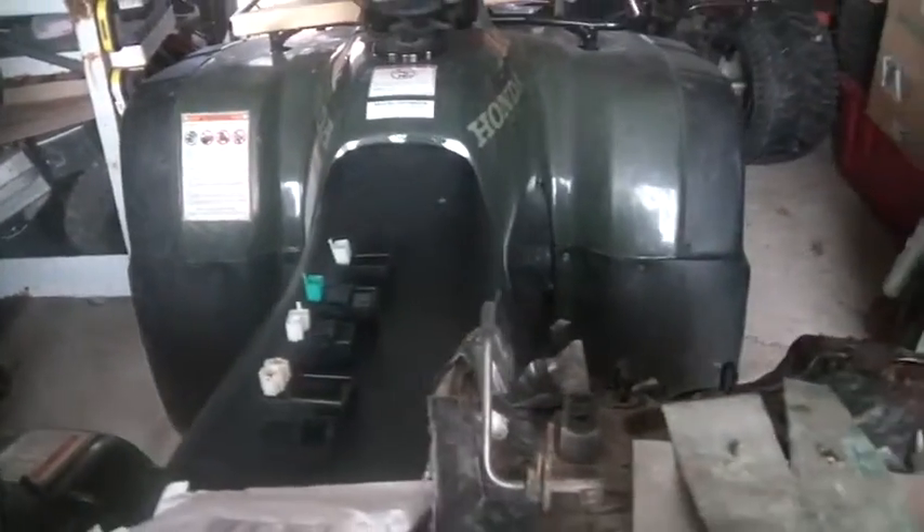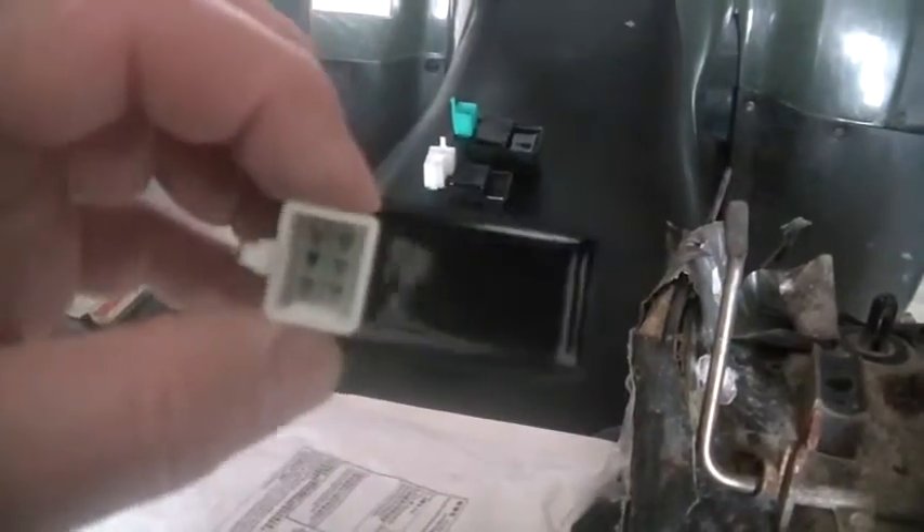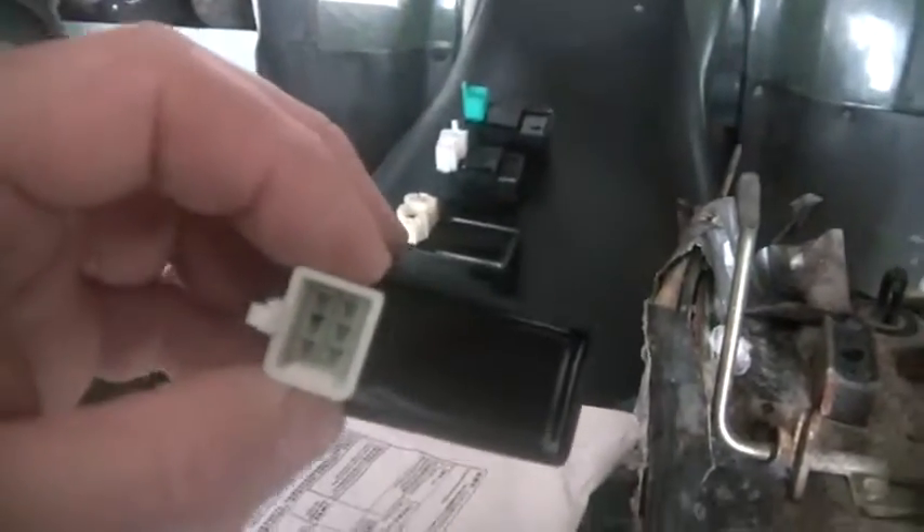Why does this work? See how small the box is compared to the other ones? The small box means there is no advance built in — there's no electronic advance. These bikes have the advance up in the engine itself, so you don't need an electronic advance. These are the really nice cheap ones — AC powered, energized by a stator.